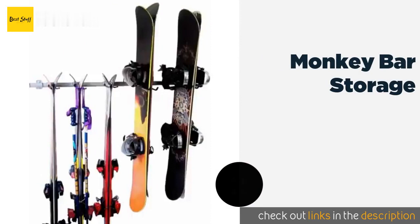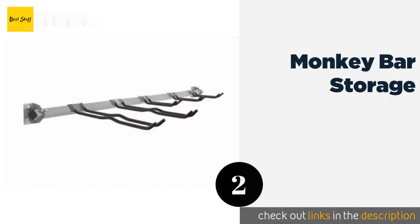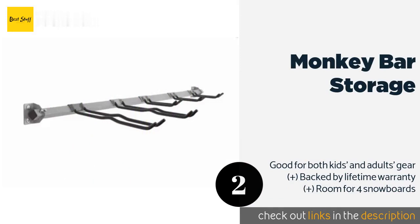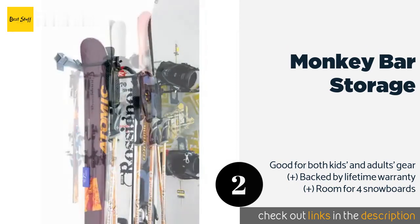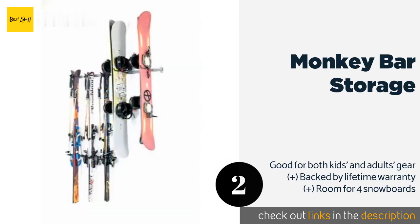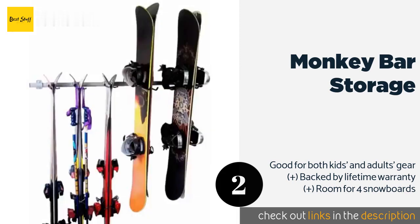The second product on our list is Monkey Bar Storage. This option is made of powder-coated steel, so if you break it you might have to admit you suffer from an equipment hoarding problem. The hooks slide onto the bar, making it a breeze to customize to your particular needs. This product is available on Amazon for $80 — check out the link in the YouTube description below.